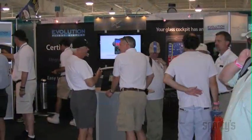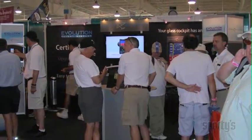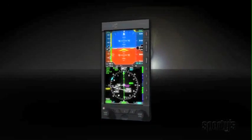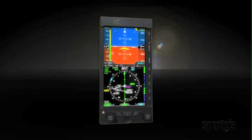Two years ago, when at AirVenture, I saw a large crowd gathered around the booth for a small avionics company. In my experience, this indicated someone had a hot new product. And they did. It was the Aspen prototype of a unique flight instrument system.